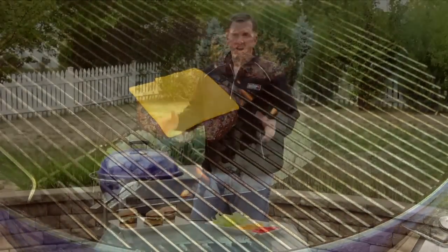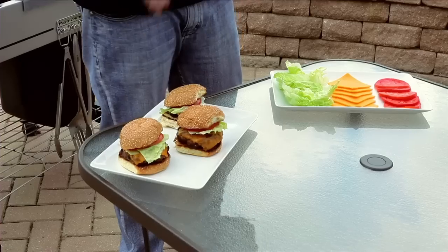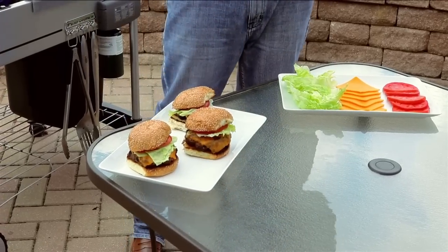With the cheese melted and the burgers off the grill, we move to step ten: resting. Any time we grill anything, we need to let the food rest for at least 30 to 40 percent of the total cook time. This helps the meat relax and allows the juices to run back into it.